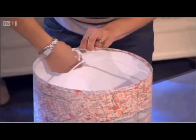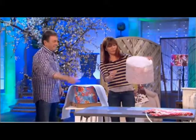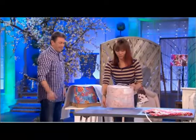It is pretty impressive, isn't it? Well, you can take a bit longer than we did at home. And then you get a lampshade for £8 plus whatever your fabric was. I love that. I think it's fantastic as well.